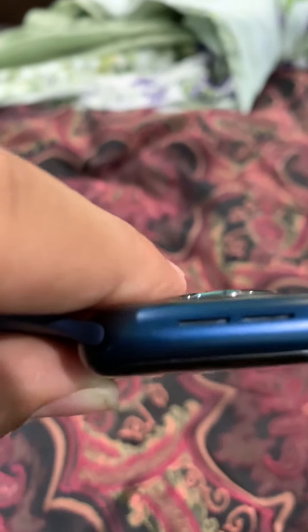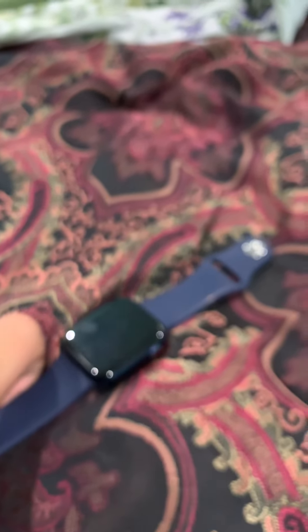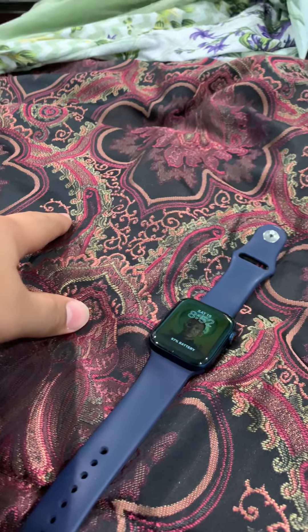Here are the speakers — it's a really nice watch. I really enjoy it. That's my review. I'm yelling because one of my sisters is yelling in the background. I don't know why it won't autofocus, but now it did.